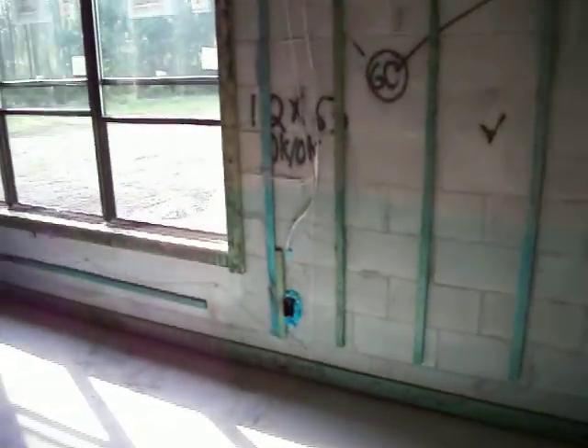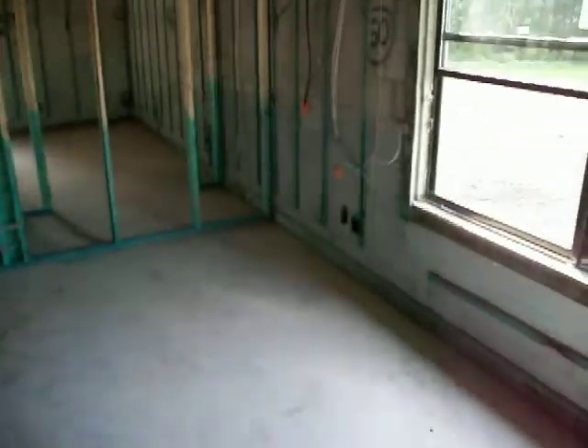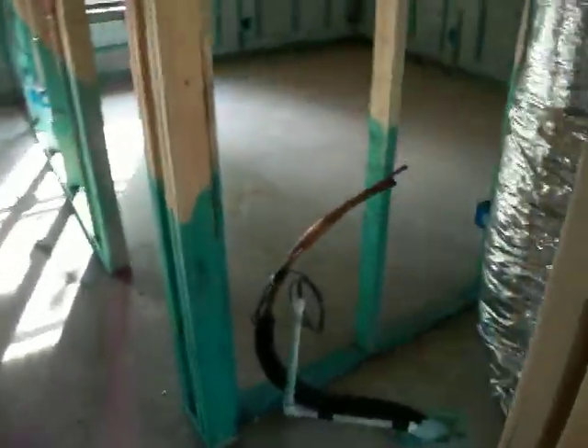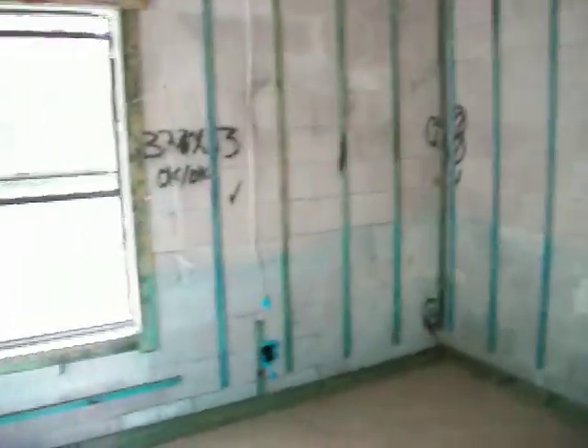Walking along the family room — nice big bank of windows. We're blocked in for a ceiling fan there. This is going to be the air handler closet, so it's got a good quick connection to the condenser outside — I think it was a great idea moving that. Here's the 60s again; I don't know what they are, I guess we'll find out tomorrow.